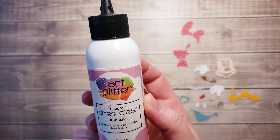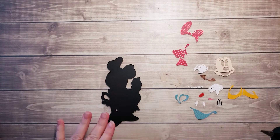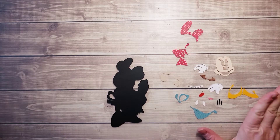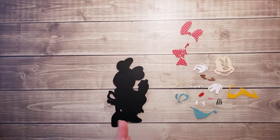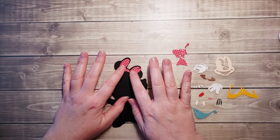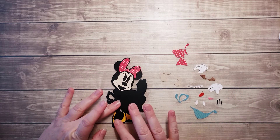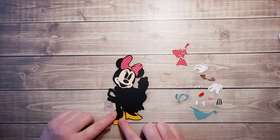I'm going to be using the Designer Drys Clear Liquid Glue by Art Glitter with the fine metal tip. Here we have the base of her. What I like to do is spread out my pieces so I can see everything I have. I like to look at the larger pieces first and more along the outside edge — that kind of helps me work my way in for placement. You can even just lay them out without putting glue on them just to get an idea of the spacing before you add your glue.